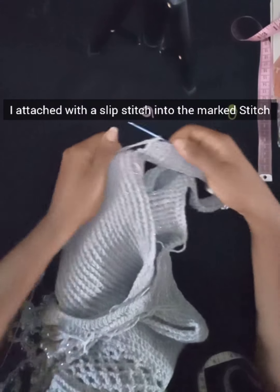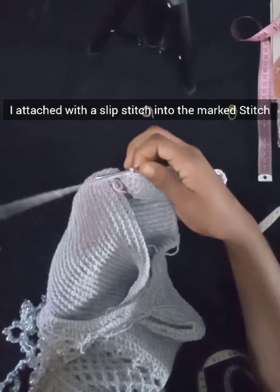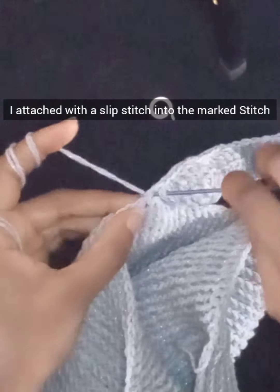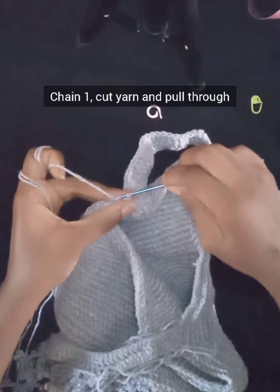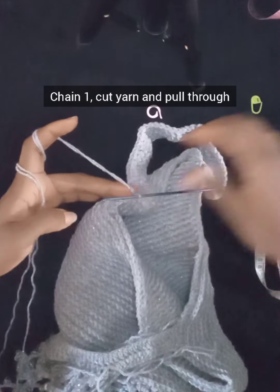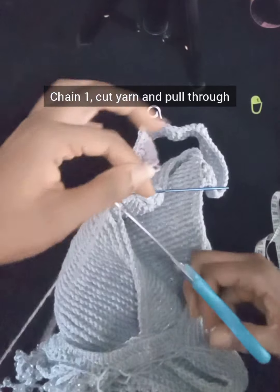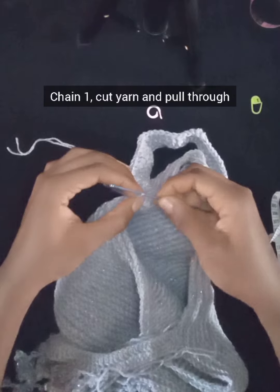After working my way through, I attach the sleeve to the other end at the stitch marker with a slip stitch — that brings us to the end of this sleeve. Chain one, cut my yarn, and pull through to secure. The sleeve is now complete and we just have to work on the chain part of the sleeve.